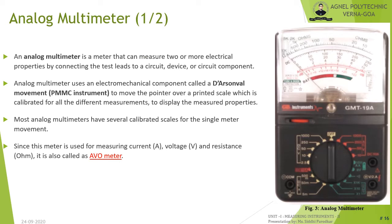An analog multimeter is a multifunctional meter that can measure two or more electrical properties by connecting test probes to the circuit, device, or component under test. It uses a PMMC instrument to move a pointer over a printed scale calibrated for different types of measurements. Most analog multimeters have several calibrated scales — for example, for resistance, AC quantities, DC quantities, dB, and battery voltage. They are also known as VOM (volt-ohm meter).